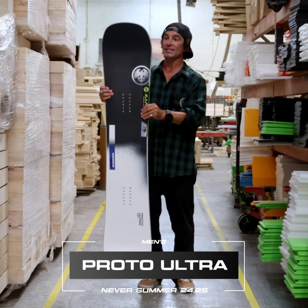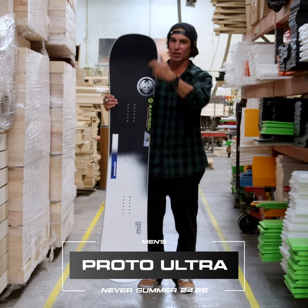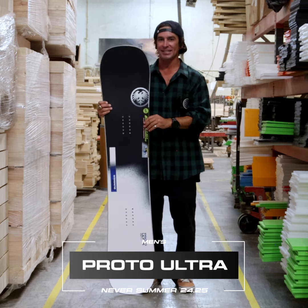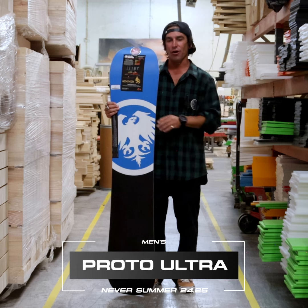When you put this thing on edge, those high pressure points just dig in and hold edge — you can feel super secure. It's lightweight. This Ultra is true twin and it features bamboo stringers in the wood core.